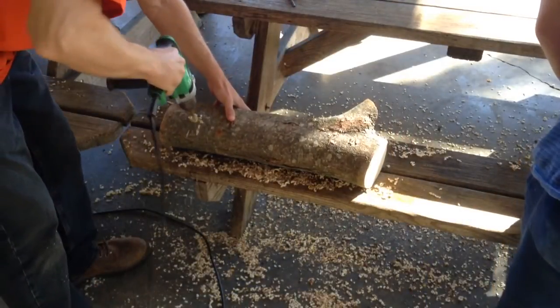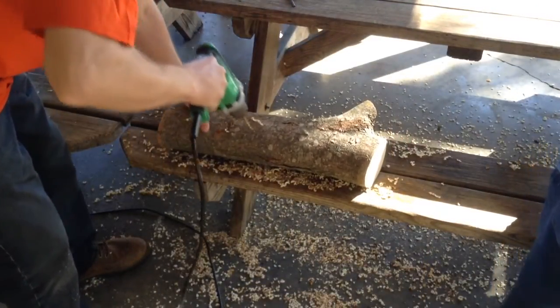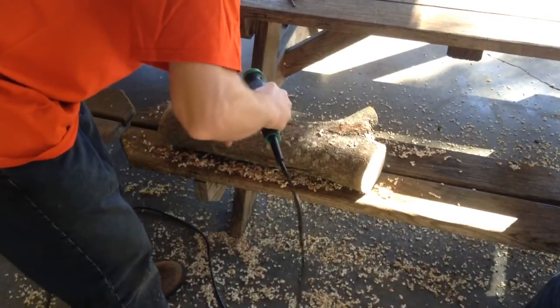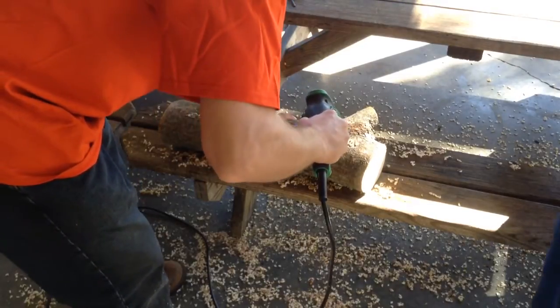Next, drill holes about an inch deep using a 5/16th drill bit. Leave a few inches of separation between each hole so your mushrooms don't become crowded. Drill on all sides of the log.